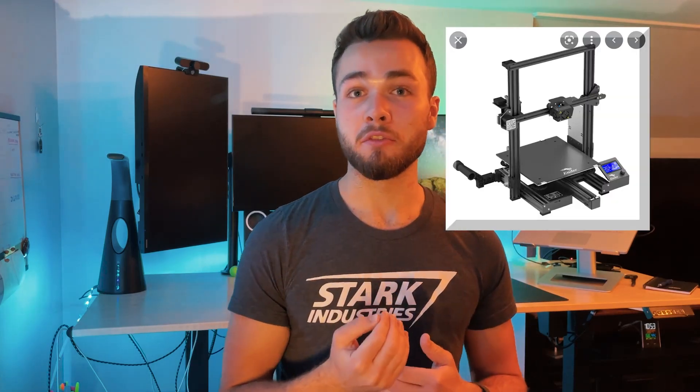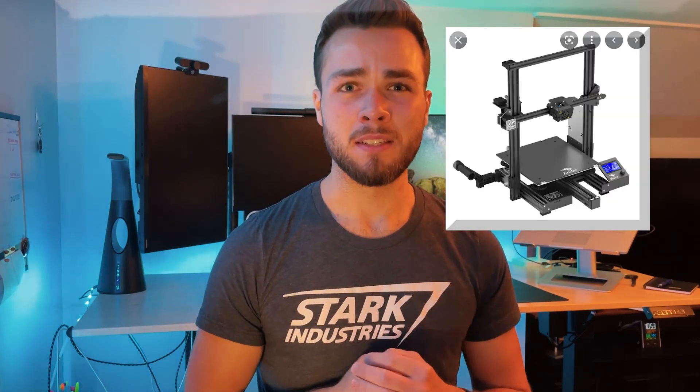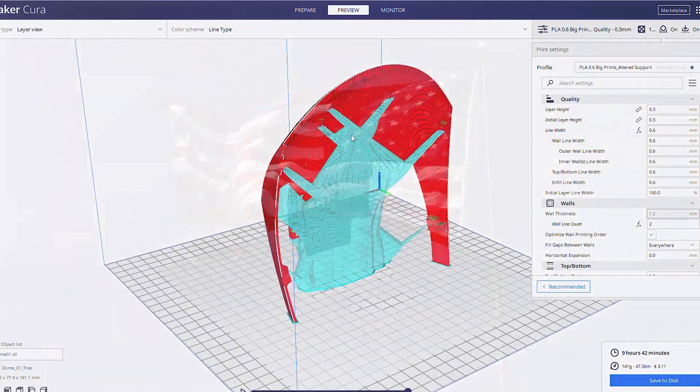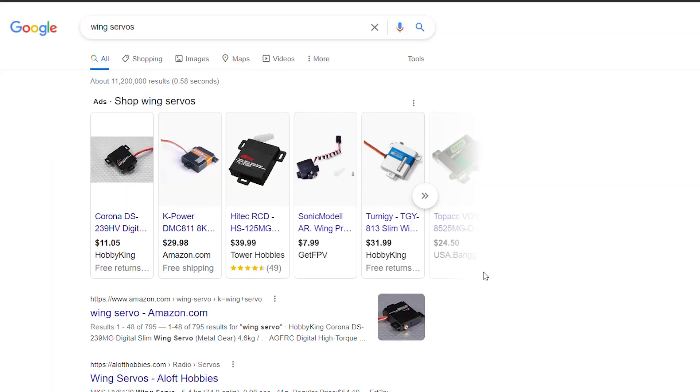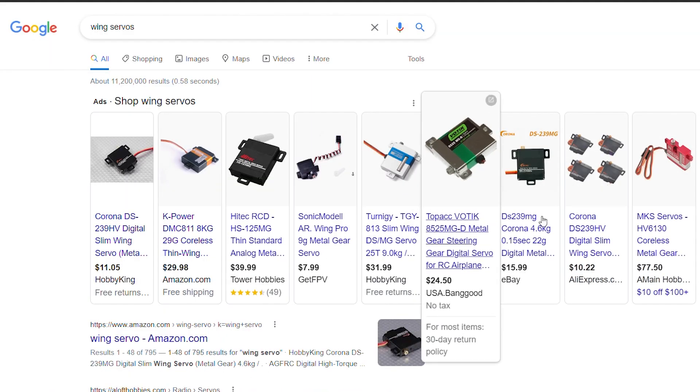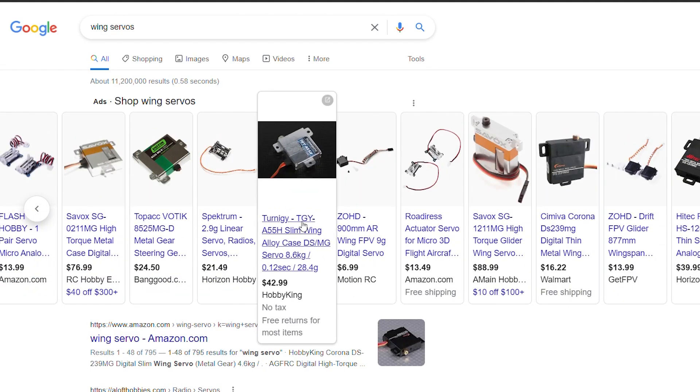For this build, a full list of materials can be found in the PDF guides linked in the description. In my case, I printed most of the parts on my Ender 3 Max and used a little over a roll of filament — which would have been less if I didn't have to reprint a bunch of parts due to not being able to read the word 'mirrored,' as well as having some failed prints. I also used the cheapest wing servos I could find on Banggood.com. I got a bunch of 9g servos, which are the most common and cheapest type.